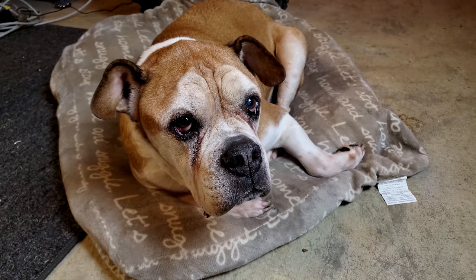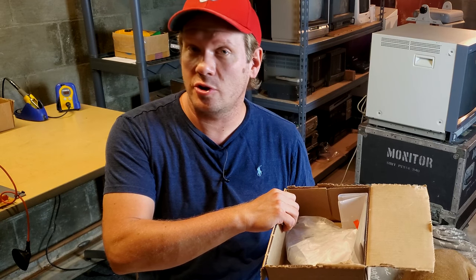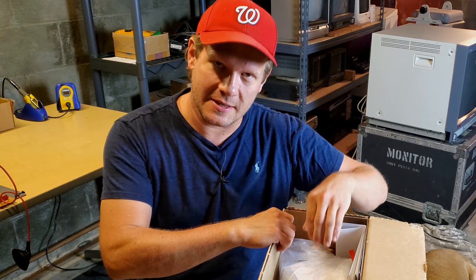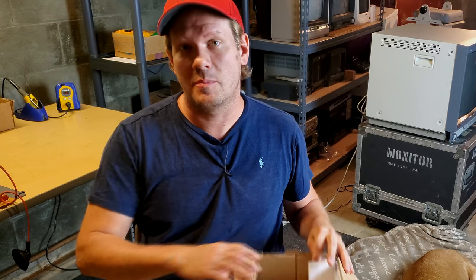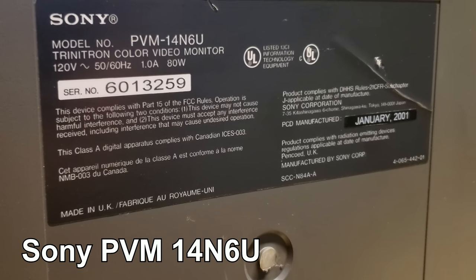Hey everybody, welcome back today to Retro Tech. I'm Steve and we've got Brutus here joining us in the lovely CRT bunker. I'm glad to bring you a follow-up to our capacitor kit video, where I showed how you can go online and build your own capacitor kit and order it. Today I've got the kit in from Mouser and I wanted to show you what to expect when you actually get this kit in the mail. We'll look at the new capacitors and compare them with some of the old ones removed from the Sony PVM14N6U.